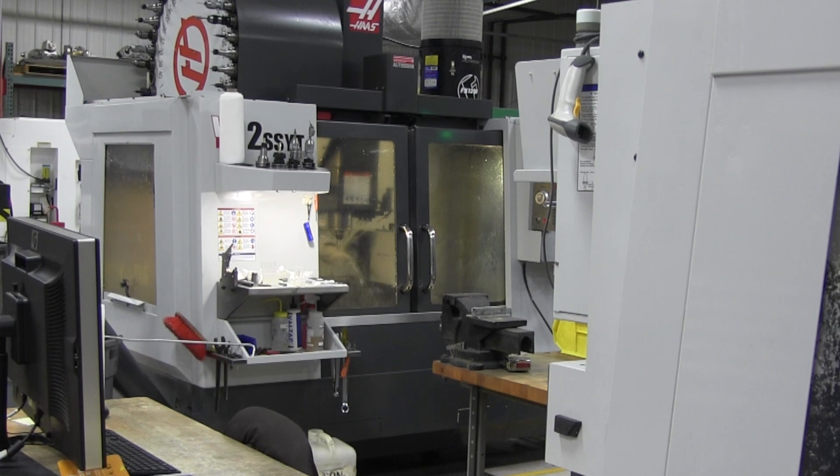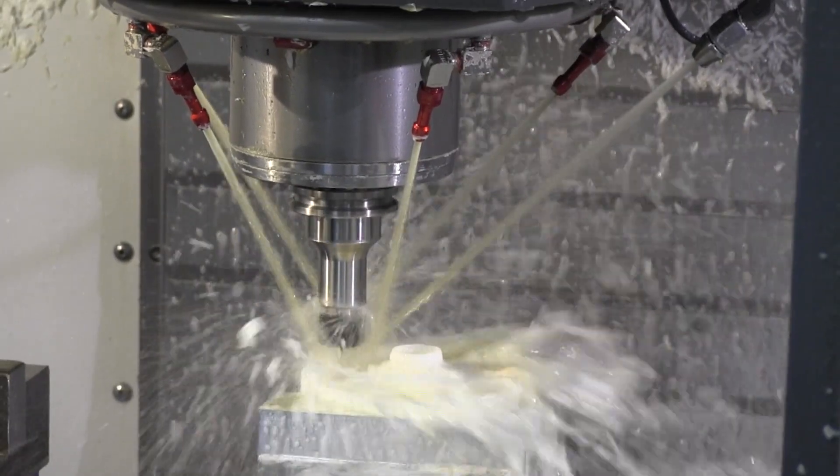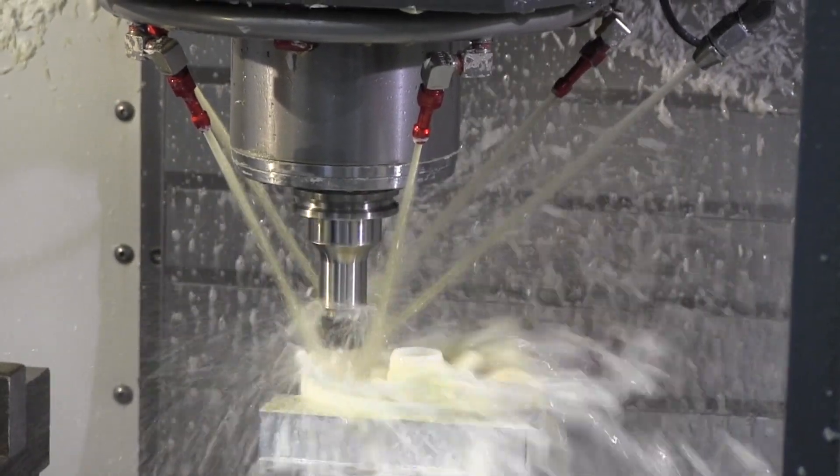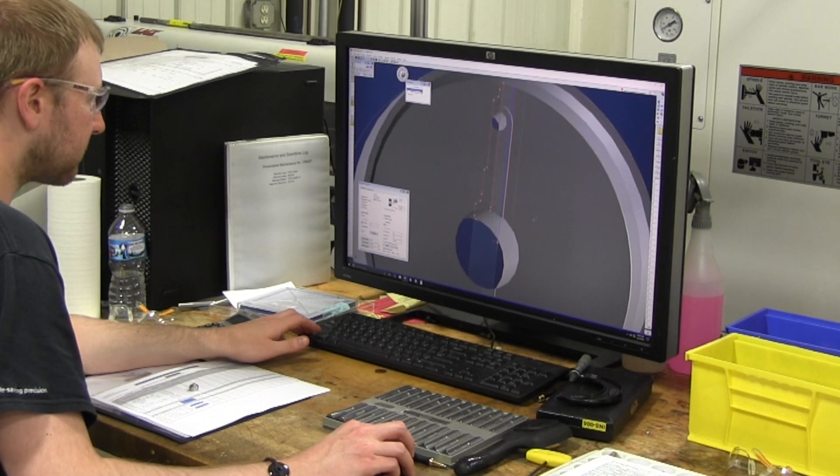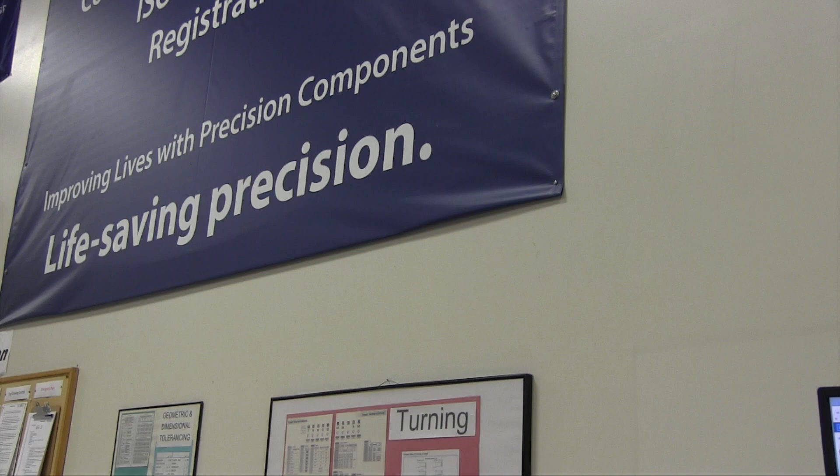The lubrication is extremely important that it doesn't break down during the high temperature applications and the extreme pressures that are required to do that type of machining. We've found that longevity gives us the ability to make that task simpler and more reliable.